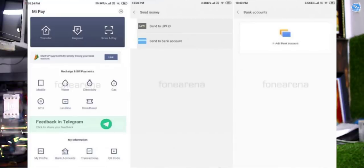MIUI 10 beta and global ROM also has the MI Pay feature, similar to Google Pay and Samsung Pay. MI Pay is now integrated into MIUI 10.